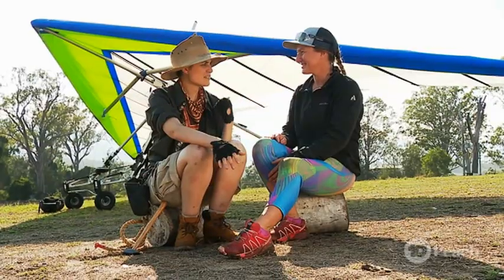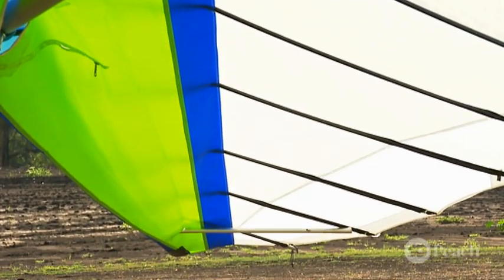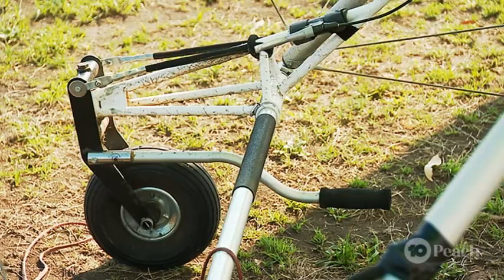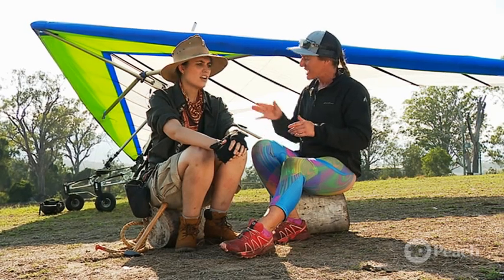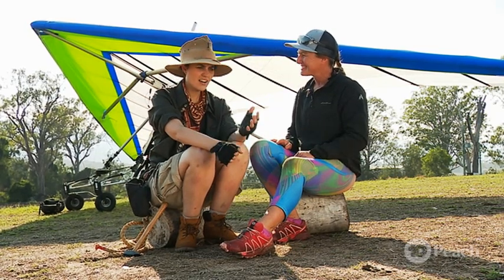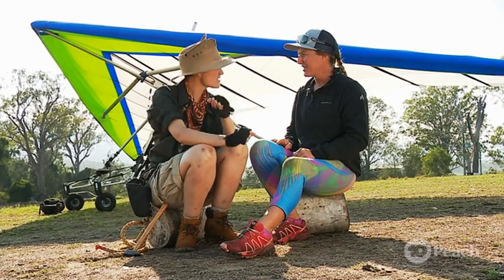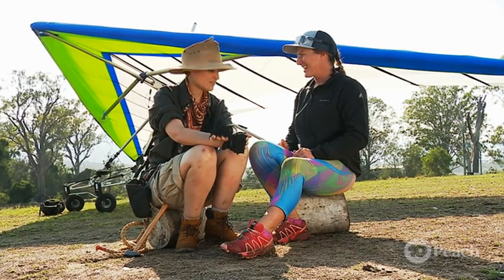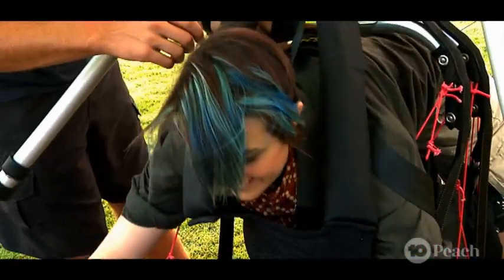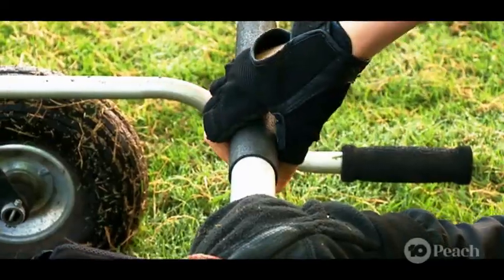Lisa, how does it actually fly? Well, there are two main reasons. One is Bernoulli's theory, to do with high and low pressure. The other is Newton's law — every action has an equal and opposite reaction — to do with angle of attack. Newton! I love Newton. In fact, that's why I want to go up in the air, to look out for Newton's apple. We can find it on the hang glider! Alright, here goes nothing.